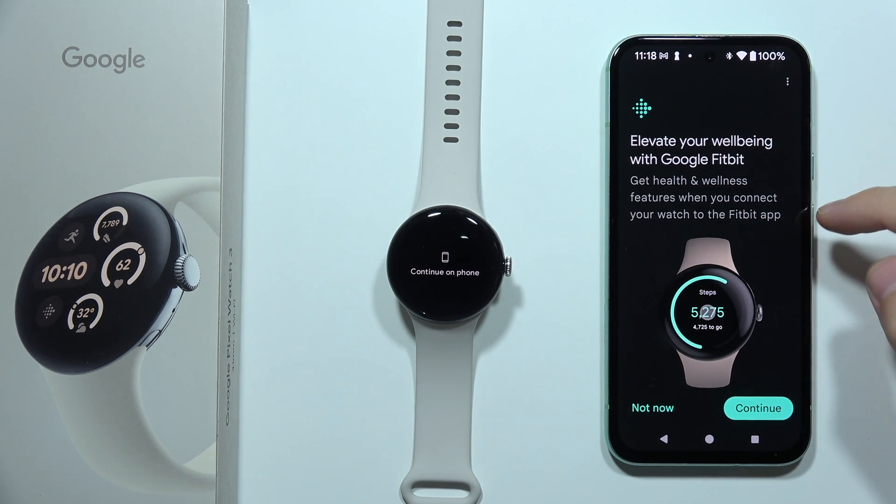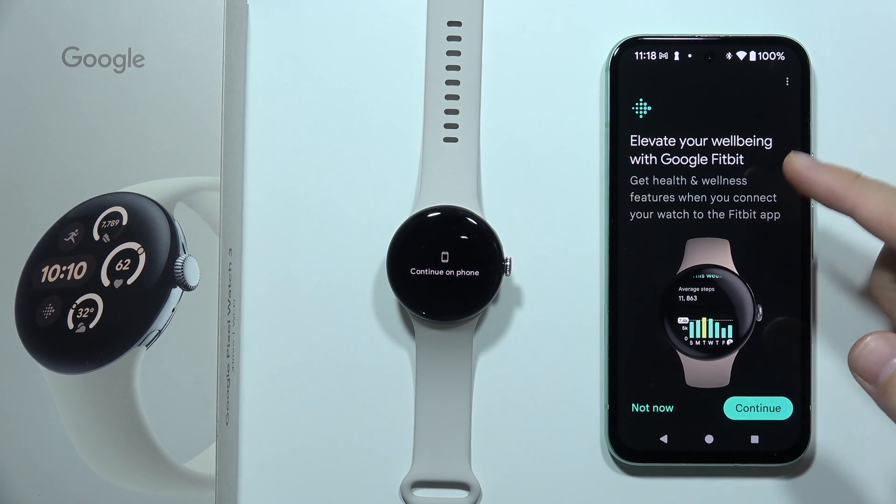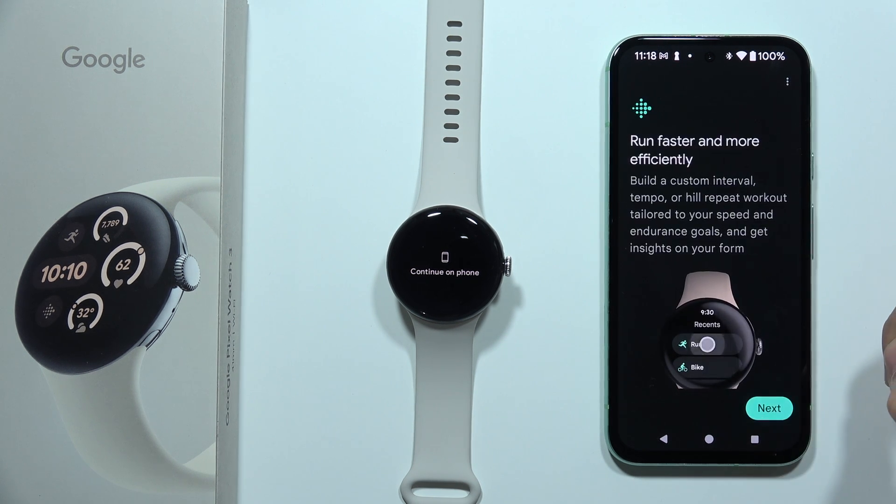Now we can also learn how to adjust the size of the bands, but I'm not going to do this — I already know. So click Continue. Now we can enable Elevate our well-being with Google Fitbit. I really want to use Fitbit, so I have to click Continue.